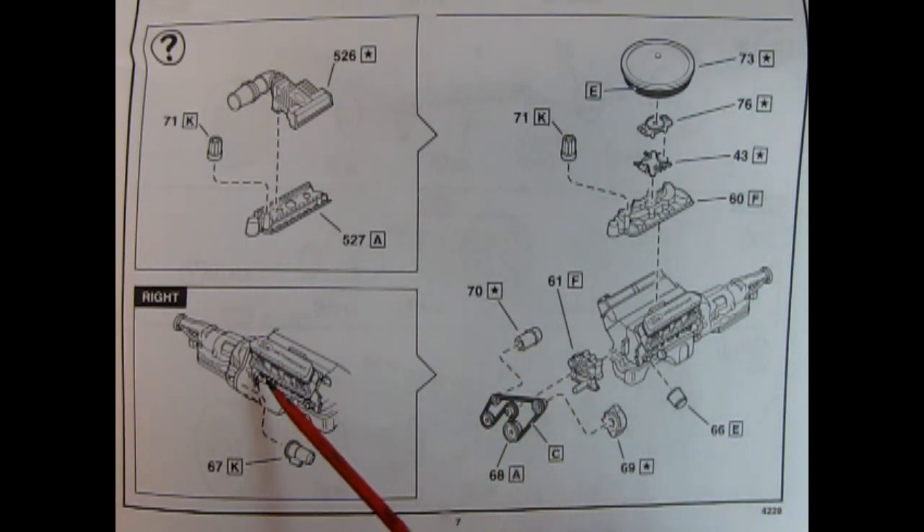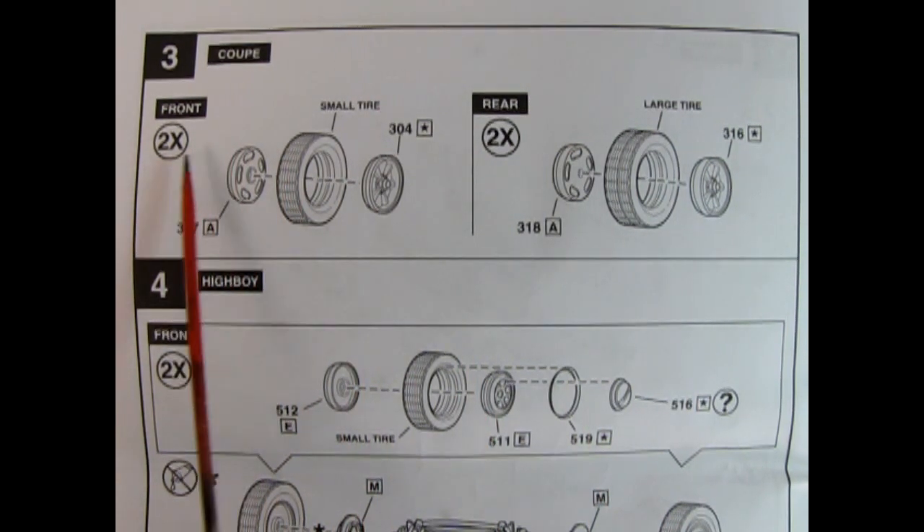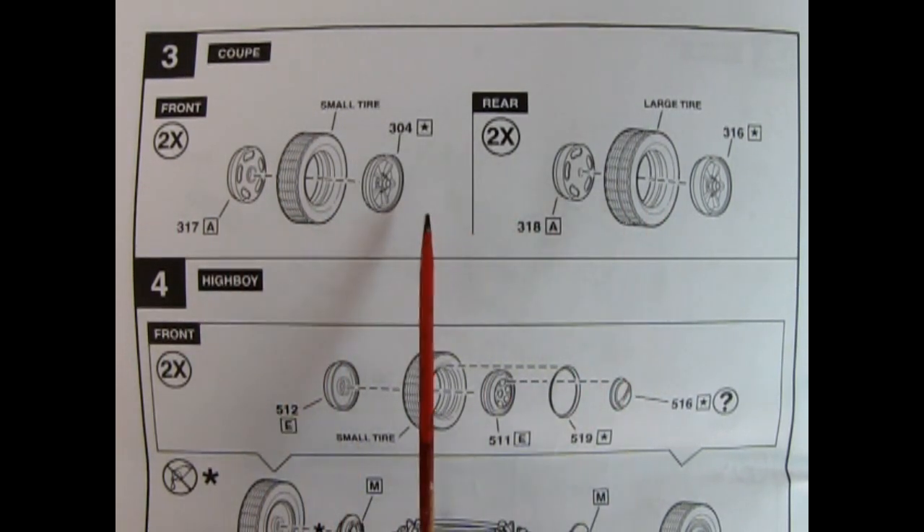And then we have the starter motor being glued onto the engine block. Steps 3 and 4 show the wheel assembly and the front and rear axle assembly for the car. Here we have the coupe — you're going to build these wheels twice, one in the front and one in the back.